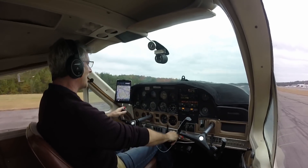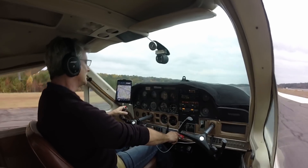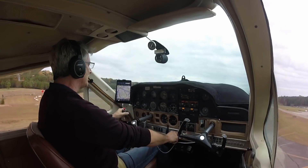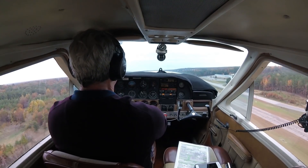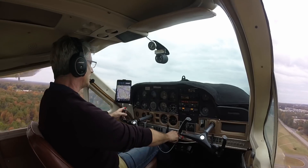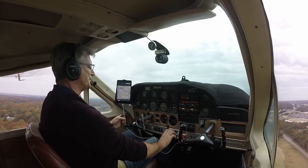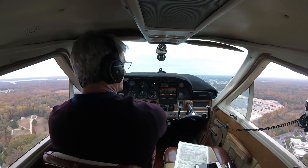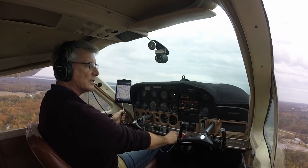Airspeed is alive. 60. 70. She wants to dip into the wind there. Going to cram in. There's that shaking. At 90. There we go. Flutter stopped. Flaps coming up. Flutter stopped.